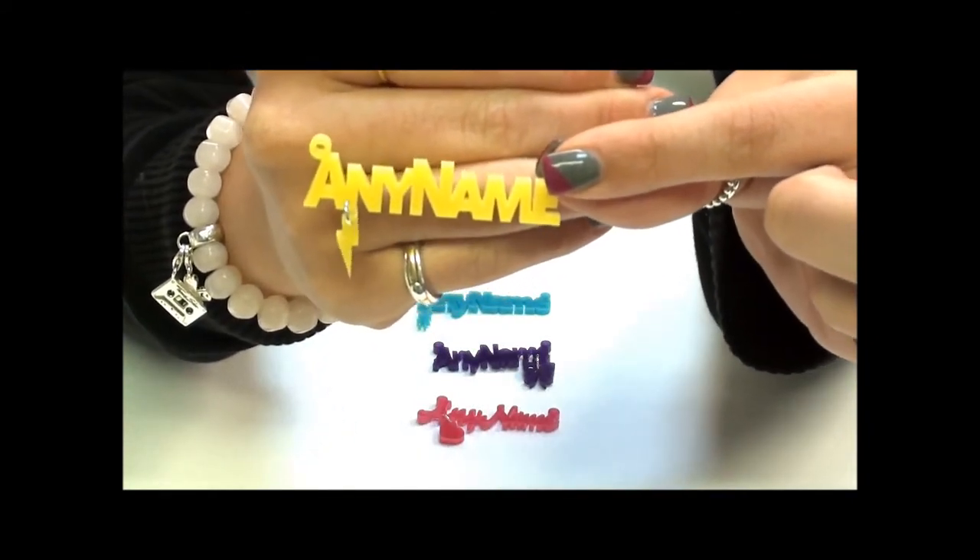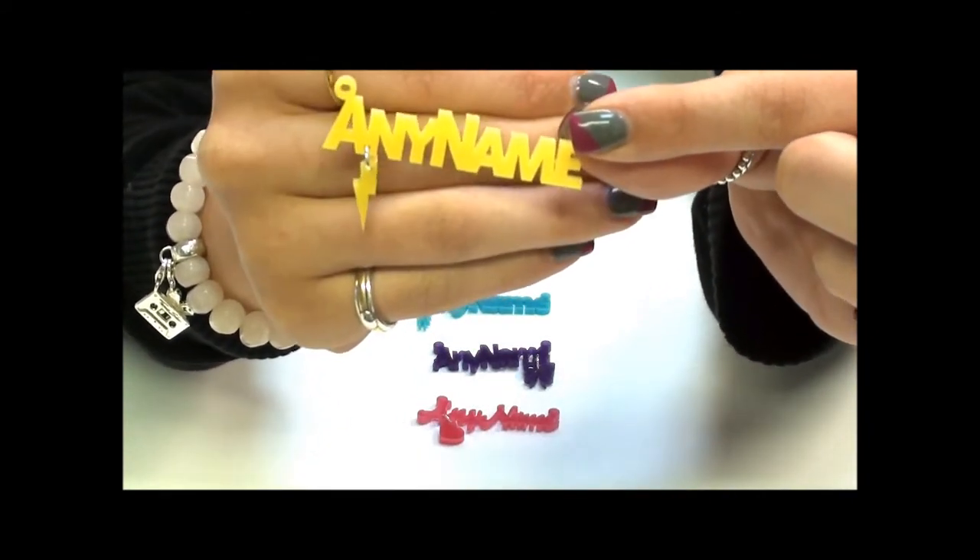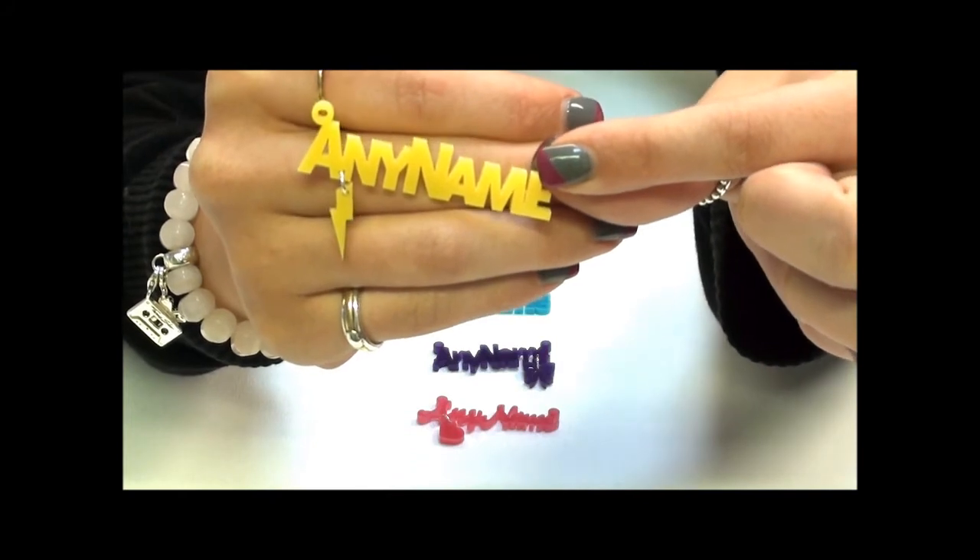Next we have one which is more of a boxy letter. It all comes in capitals and it has a little lightning bolt hanging from it. We have it done here in yellow.